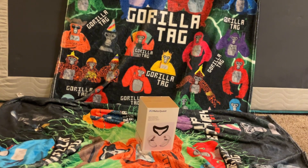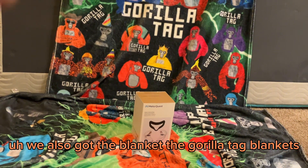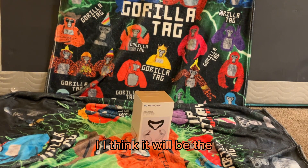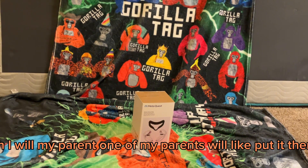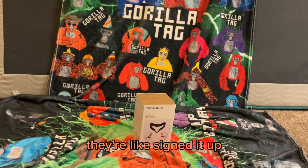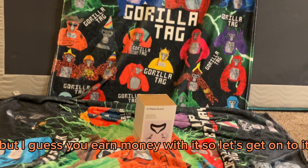Subscribe. Unboxing the Meta Quest 2 Active Pack. We also got the gorilla tag blanket — I think the links will be in the description. One of my parents signed me up for this; I don't really care about it, but I guess you earn money with it, so let's get on to it.